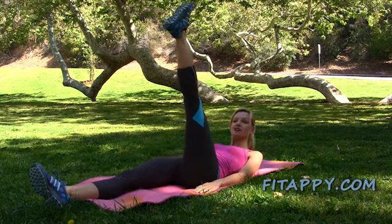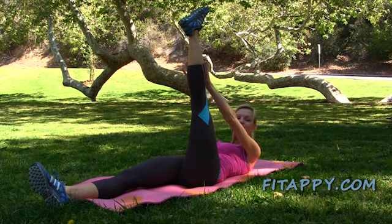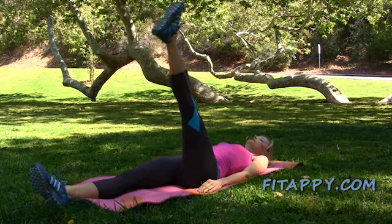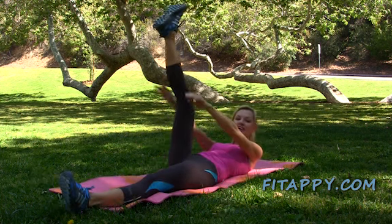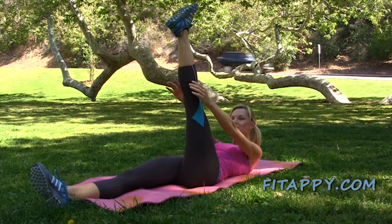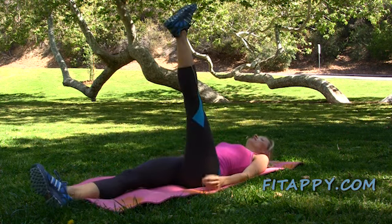Now lift one of your legs as high as you can. If you can, keep it straight — that's awesome. Reach towards your knee or towards your foot but don't lift your shoulder blades off the ground. Hold it for a sec and switch feet and reach. Inhale and exhale as you're squeezing your muscles. Other leg up and reach, and down, exhale as you go up.